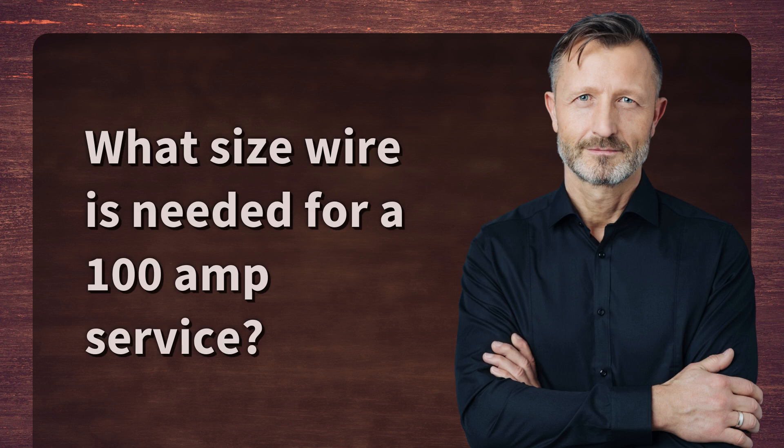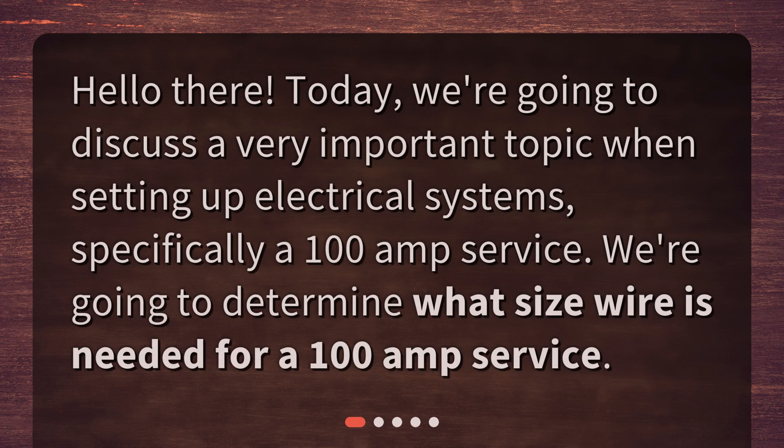What size wire is needed for a 100 amp service? Hello there! Today, we're going to discuss a very important topic when setting up electrical systems, specifically a 100 amp service. We're going to determine what size wire is needed for a 100 amp service.